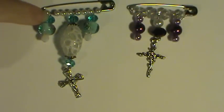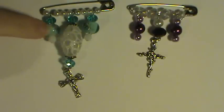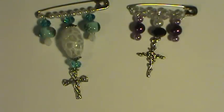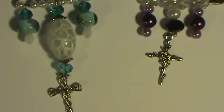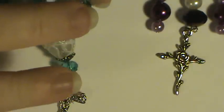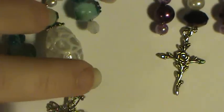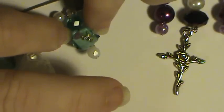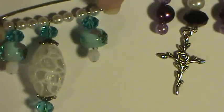These ones I got on eBay, and these lampwork beads here — let me zoom in a little closer so you can see the really pretty lampwork beads. I got them from Dollarbead.com and they're just absolutely beautiful. I love them.